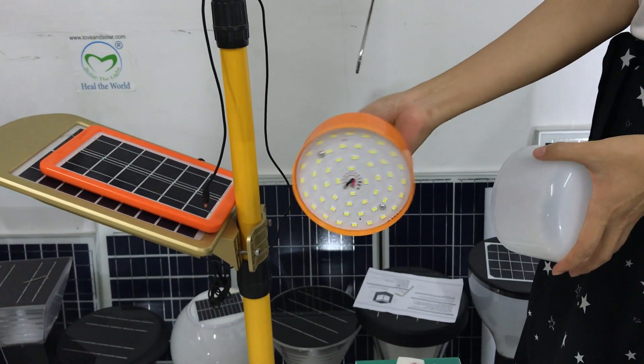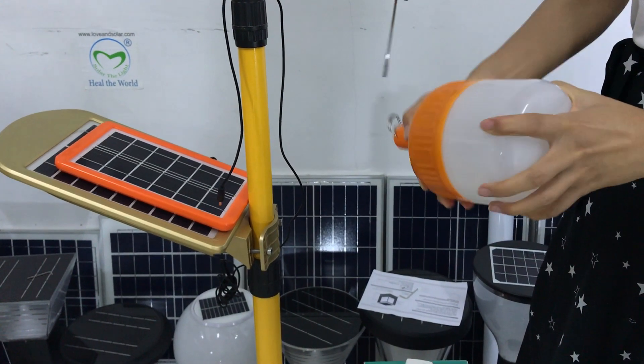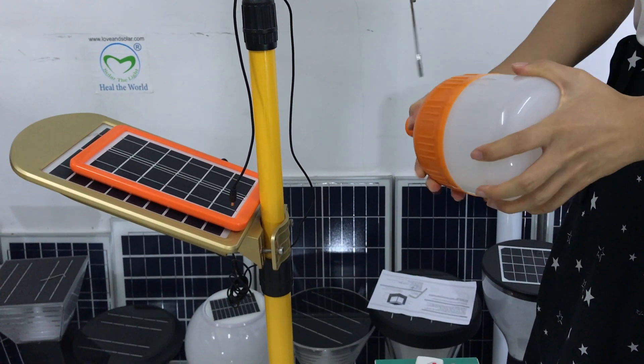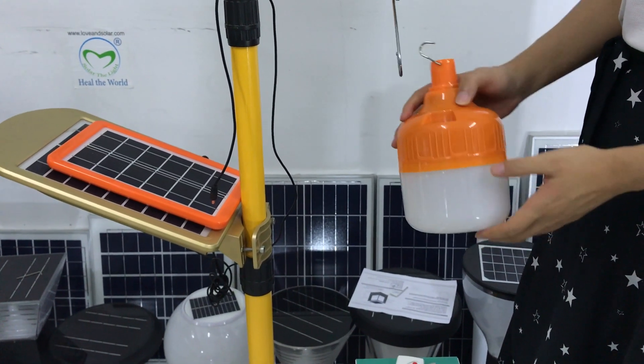This is the LED. For this lamp, we have two different wattages for choice. This one is 50 watts and we have a smaller one, 30 watts.